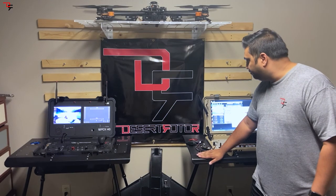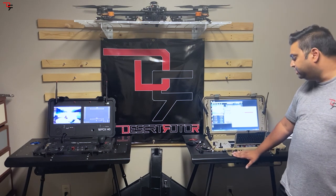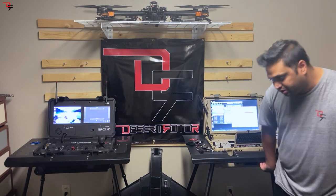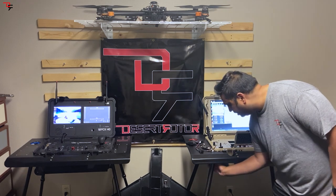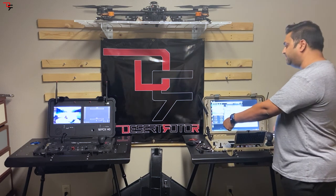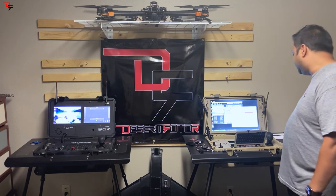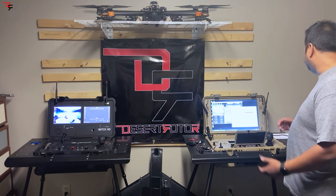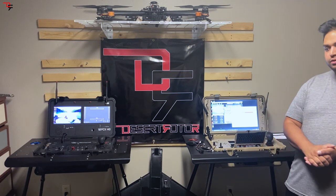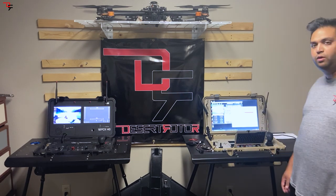Lastly, we designed field stands for our ground systems. They are quick deployment, heavy duty, and lightweight. You just pop the legs out of their holders, slip them into the cups we designed, drop the ground station right in, and you're done — you've got a nifty, pretty heavy-duty stand. Thanks for listening. Please contact us — we'd love to hear from you and communicate about how you can push your programs forward. Thank you.